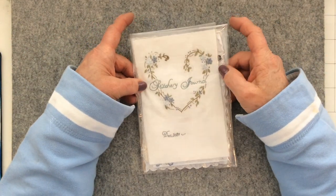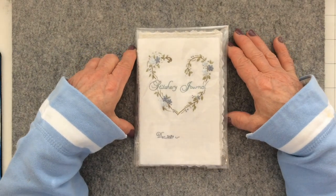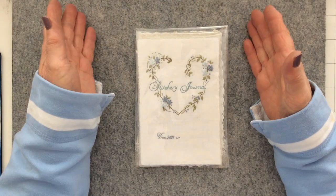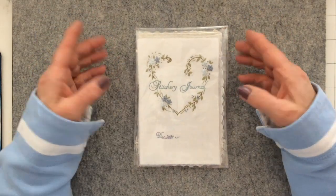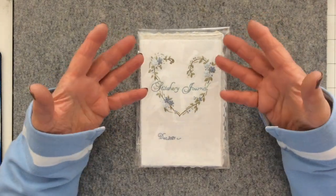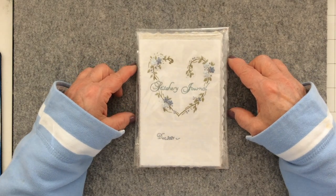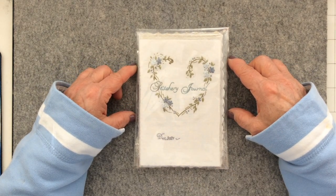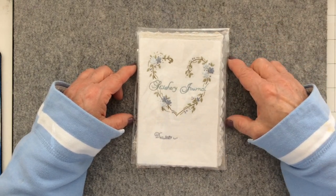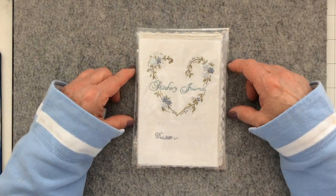Good morning everyone, it's Carol here at Oak House Journals. I'm going to make a start today on the next page in the Journal of Stitchery - that's page 4, or block 4 if you prefer. If this project is new to you, the Journal of Stitchery is a six-month project hosted by Rachel and Sarah. I'll put the link in the description box below to both their channels so you can find out more.